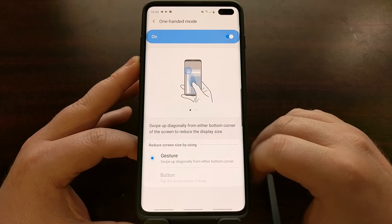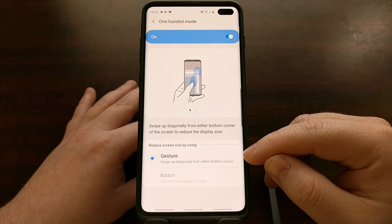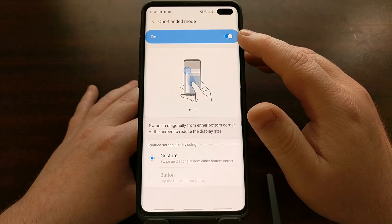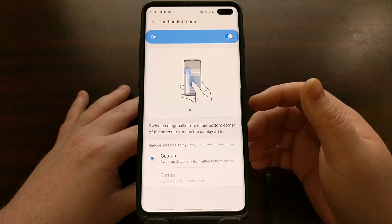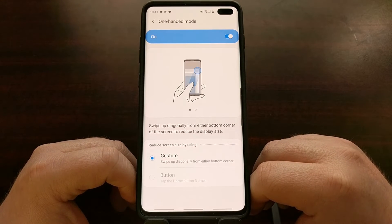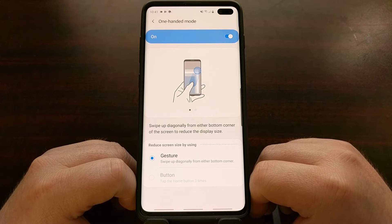Let's go ahead and turn this on. Since I have removed the software navigation buttons and replaced them with gestures, it's going to be set to the gesture option by default — meaning we can only activate one-handed mode using the gesture. If you keep the software navigation bar, the grayed-out button option will become available, letting you activate one-handed mode by tapping the home button three times.